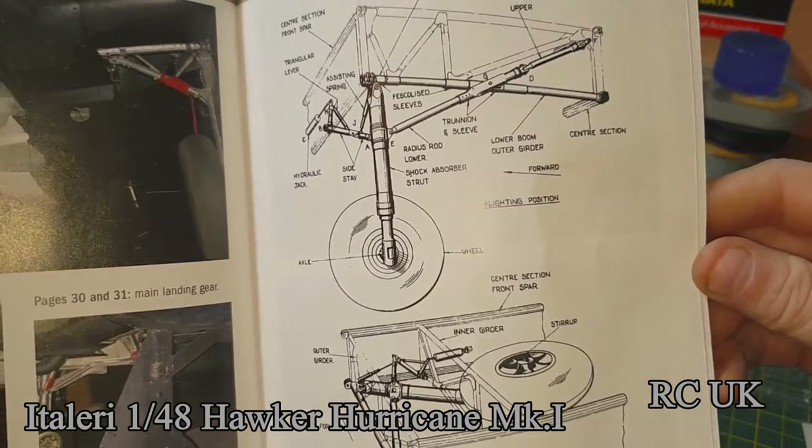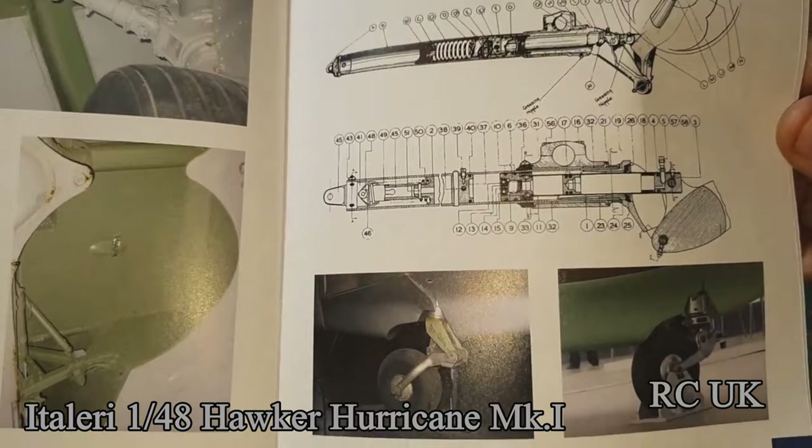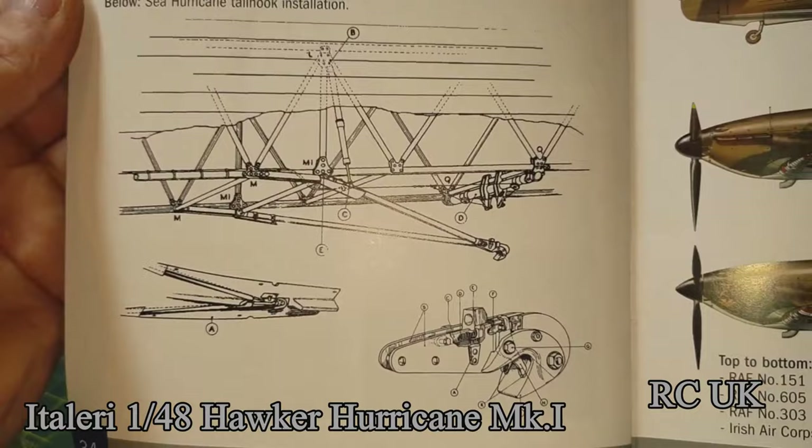Then undercarriage, more undercarriage — what the suspension does, how it works, and what parts mean what. Then the tail wheel and how that works.